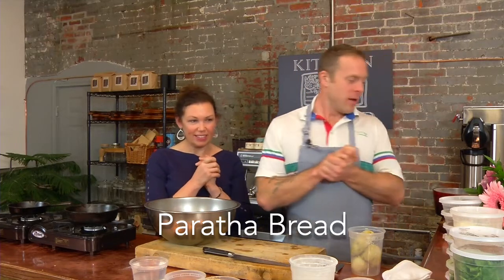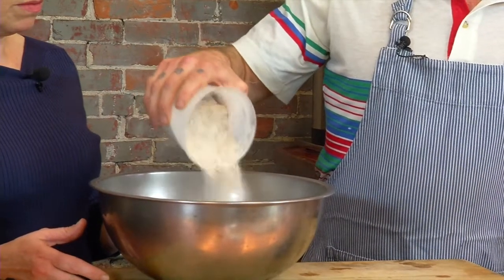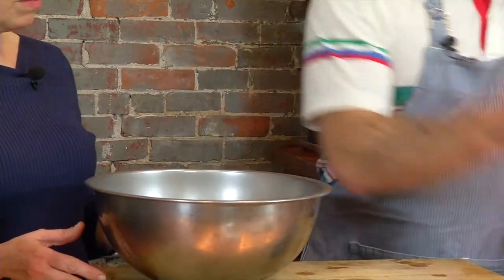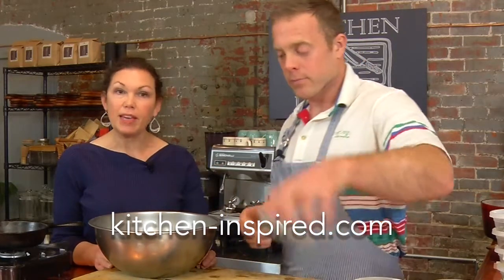What are we making? We're going to make paratha. Paratha is Indian flatbread that's stuffed. We are going to stuff it today with a traditional spiced potato mix — this would just be alu paratha, alu being potato. We'll start by making the dough and then letting it rest. So we have whole wheat flour — about that much. The recipe is at kitchen-inspired.com if you want to look it up.